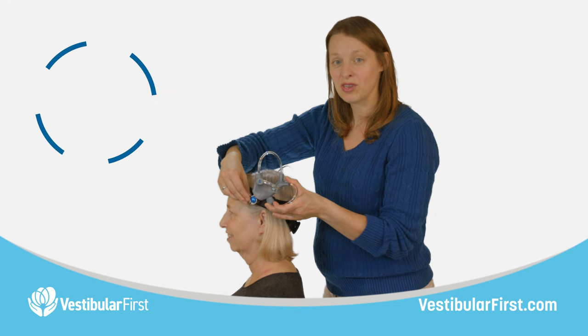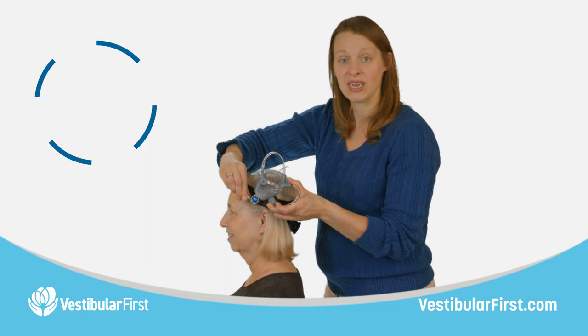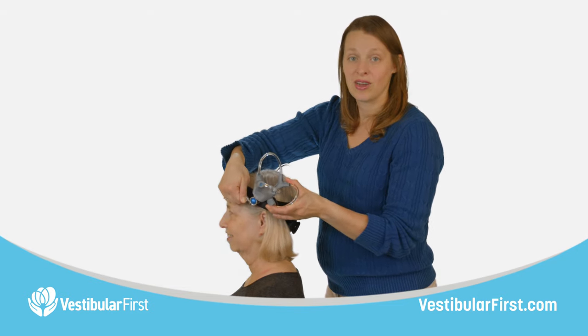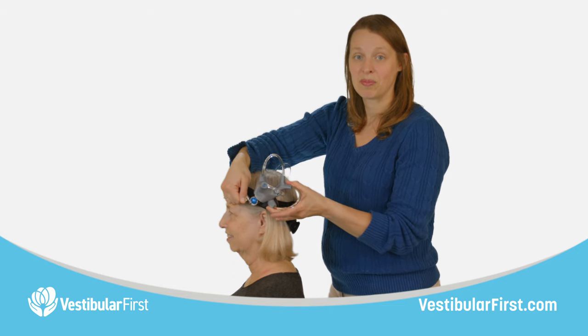If it's blocked by the headband, you can just lift that up a little bit to get it in a different position before tightening. We're going to repeat all those steps on the other side to get the other apparatus in its proper position relative to gravity.